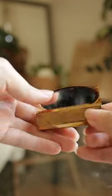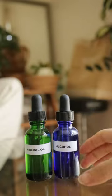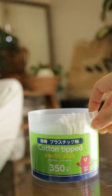Let's clean this vintage lipstick holder. I like to use some alcohol, food grade mineral oil, and q-tips.